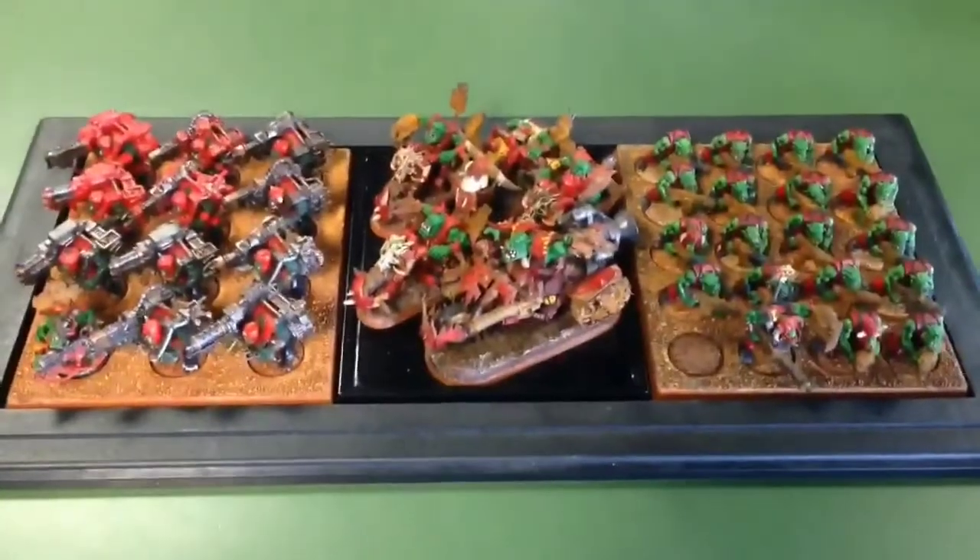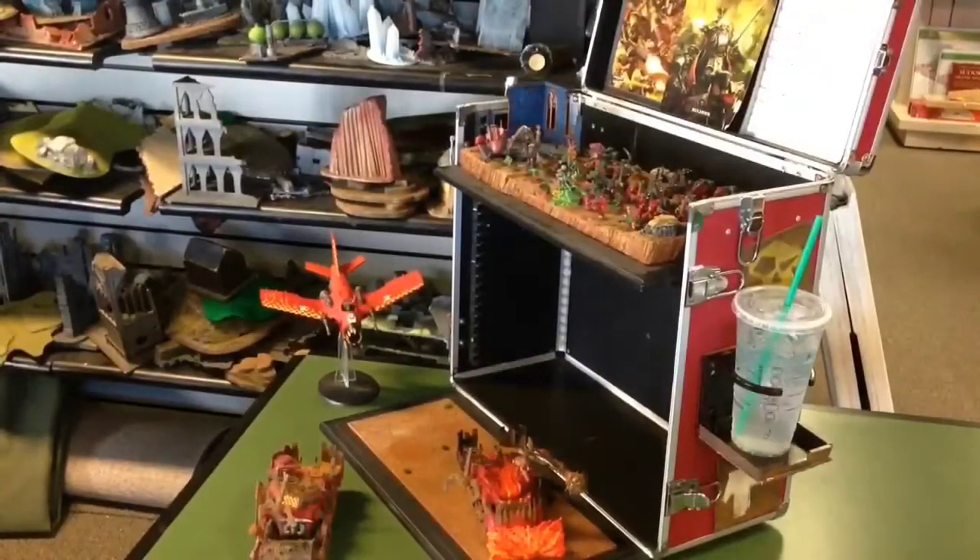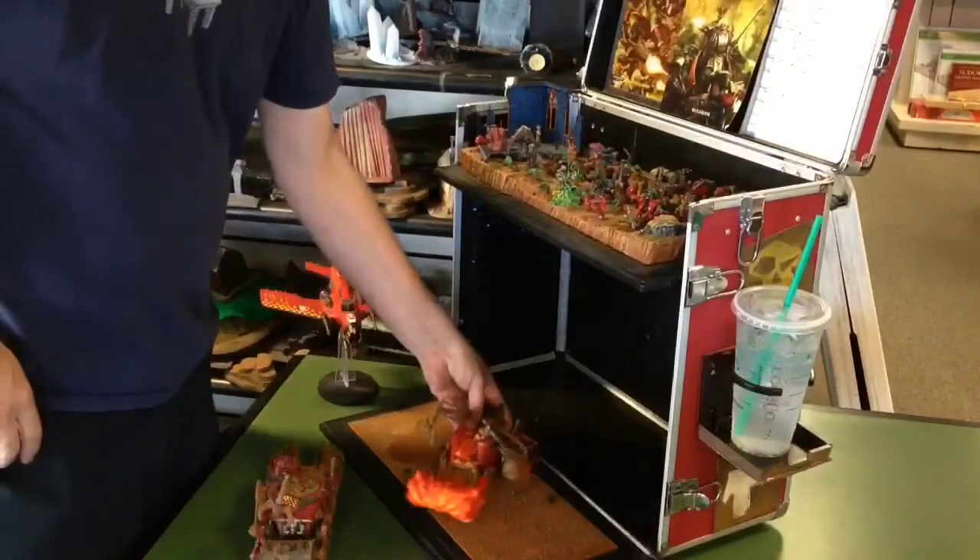Now this knob biker squad — I've got the war boss on a bike and four knob bikers right there. I'm playing around with the config on that one so I used the black base tray, just glued down the tin, primed it and put a little black enamel over it. It's kind of my work in progress tray until I decide what unit I want there. I can actually fit 720 orc boys in here if I wanted to.